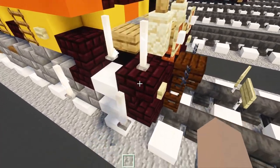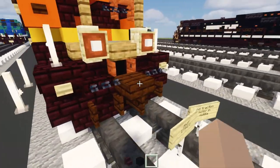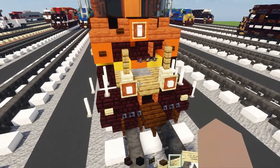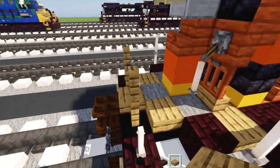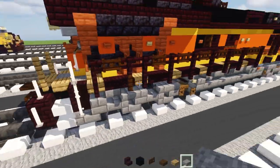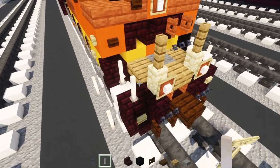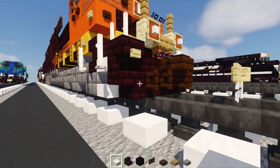Take out another brick stairs, black concrete, dark oak fence gate slab, an oak slab, a stone slab, a chain block, an end rod, and a smooth quartz slab.